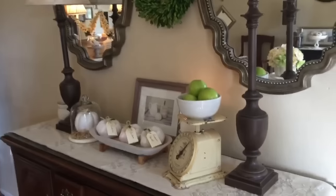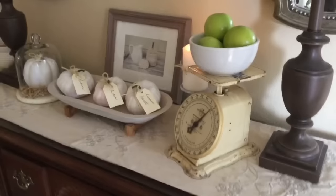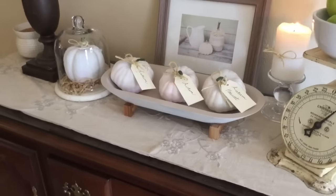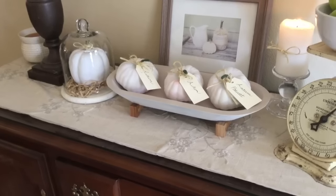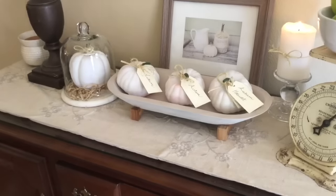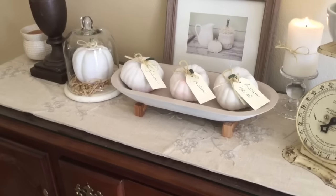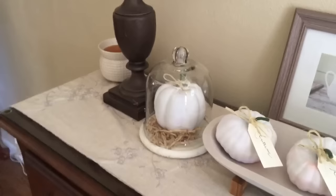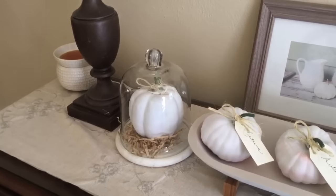Panning over to our buffet — I have a really old vintage scale that I bought at an antique mall several years ago. On top I have some green apples in a white ceramic bowl. This was actually a black wooden dish that I painted a neutral color to go with my neutral palette this year. There are also some chalk white pumpkins, and I took craft tags and twine and wrote the words 'autumn' and 'autumn harvest' on little wooden stands. Over here I have another chalk white pumpkin inside a cloche with craft grass, which I also got at an antique mall.